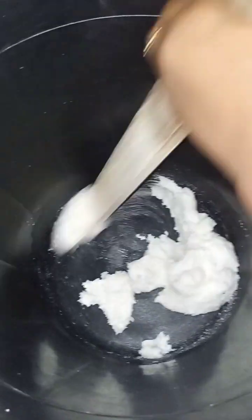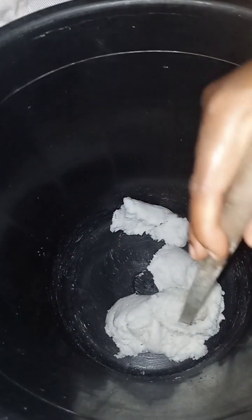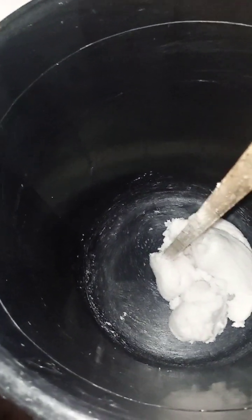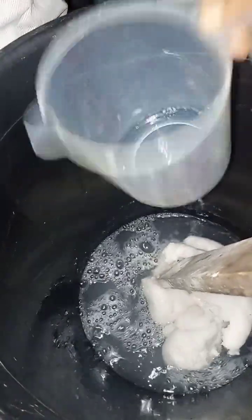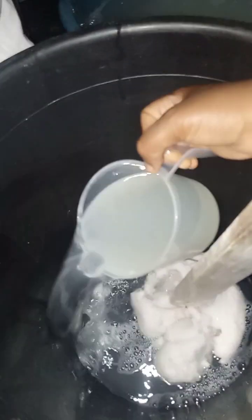You mix this way for about seven to ten minutes. You can see it has gathered and it's becoming very smooth. After mixing for a while, I will start adding my already-made parazole that I filtered — I'll add it a liter by liter. I'm going to add two liters first, then mix.